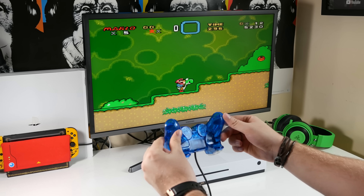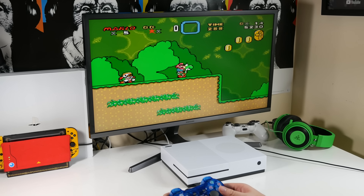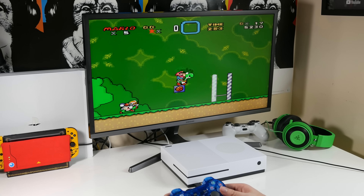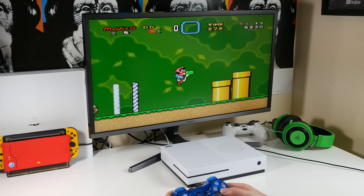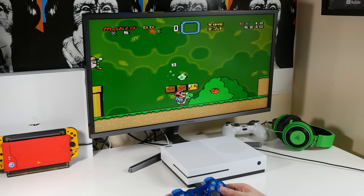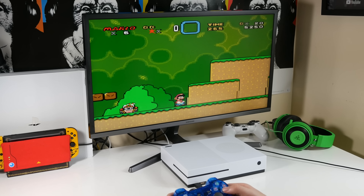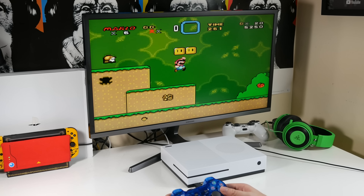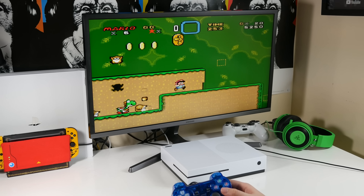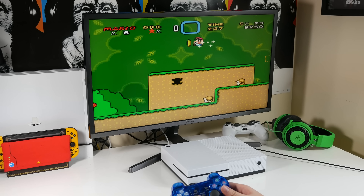So there you have it guys, a quick look at the fake Xbox One X from Alibaba. I'm kind of impressed — it's fun to have all these emulators on a console that you can put on your TV screen. It's a shame I can't solve the saving problem right now, but if I do I'll let you know on Twitter. For £30 I've bought a lot worse things, and you get 600 games in a console you can play on a cheap PlayStation controller. Thanks for watching, hit that subscribe button and I'll see you in the next video with another crazy product.